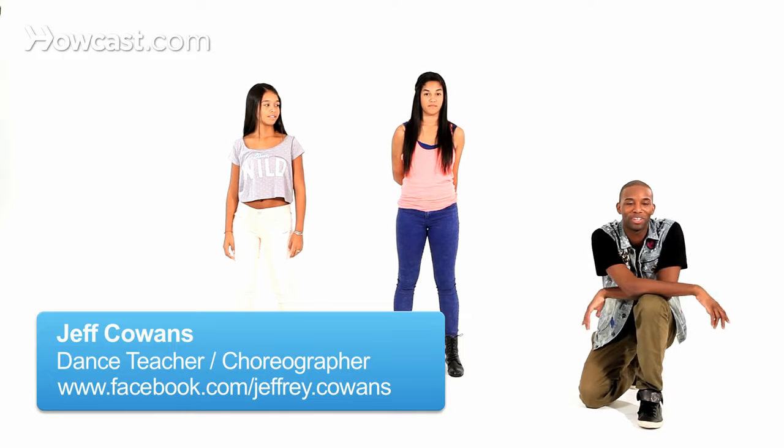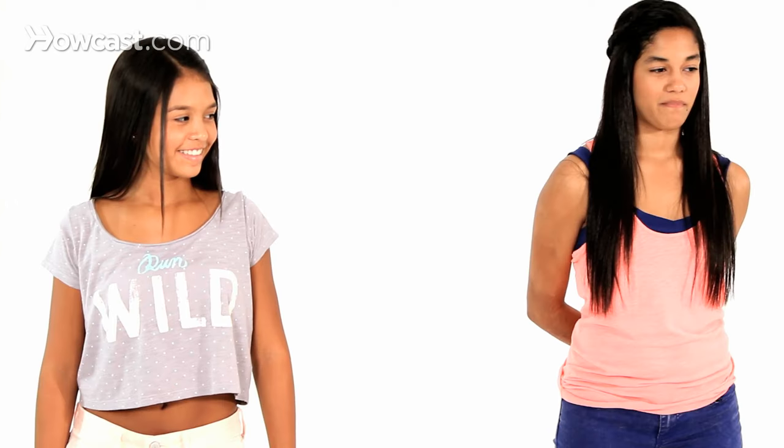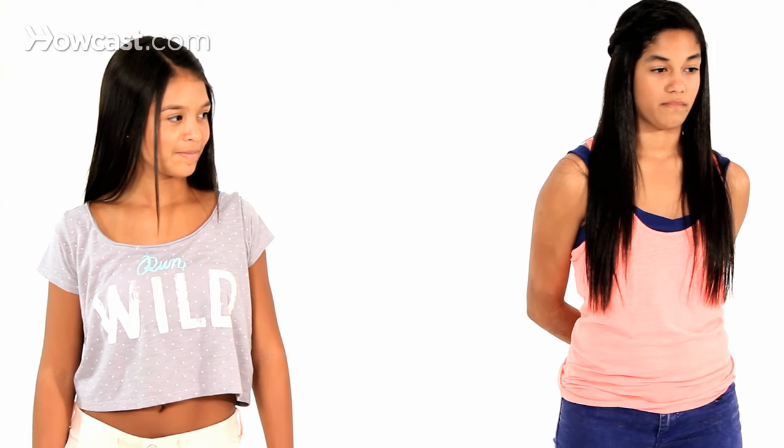Hey, what's up? Here's another one for you that you have to try. I know you probably tried it in the room with the door closed in the bedroom — I see you — but now you're going to learn how to do it the right way. This is called Pop, Lock and Drop It.